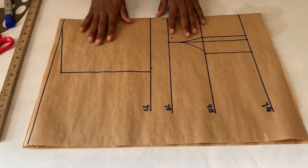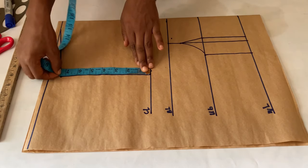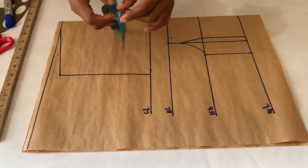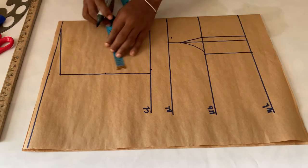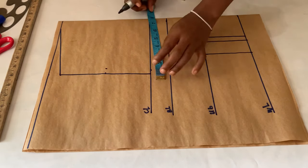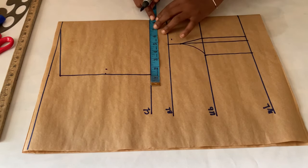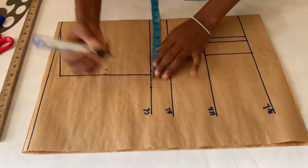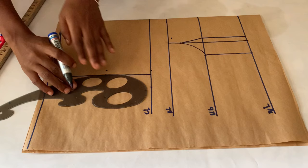After making the curves, the next thing we're going to work on is the armhole. I'm going to measure out the depth I have here, divide it into two, and mark the midpoint. When you've gotten your midpoint, go in from that midpoint by about half an inch. On the chest line, measure your bust measurement divided by four, mark that point, and then join this point, the midpoint, and the shoulder points together using a curved ruler.